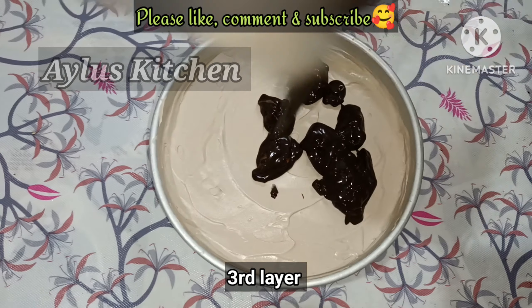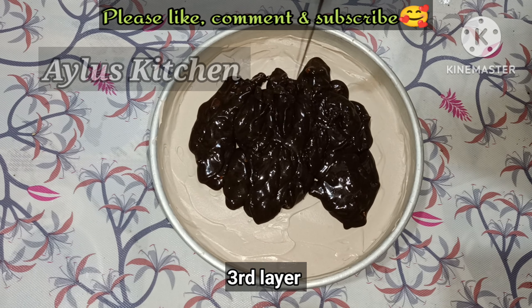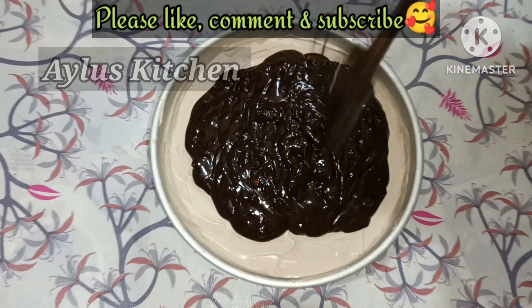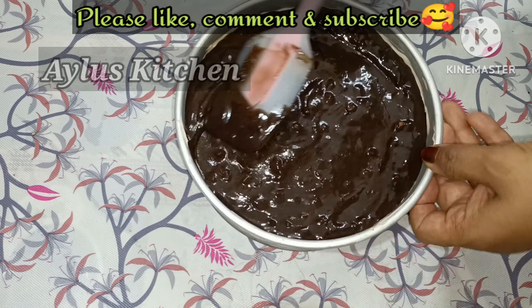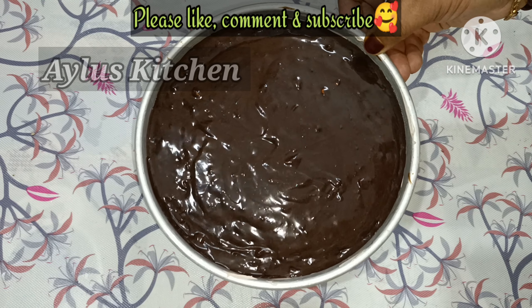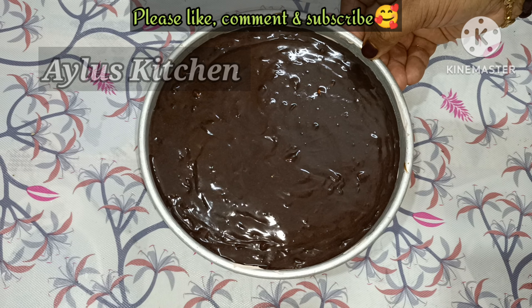Tap the cake and add the chocolate ganache on top. Set the cake in the freezer for 15 minutes in the fridge.